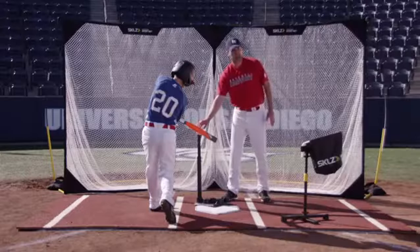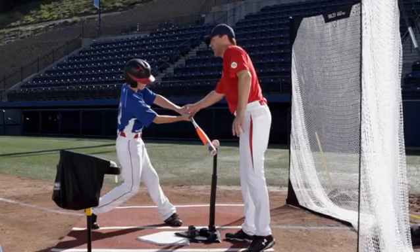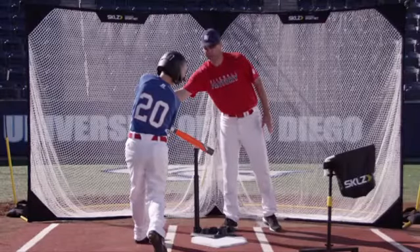You can see that hitting the ball out in front of the plate here, Chris is in great position. He's got his head on it. He's got that palm up, palm down. He hasn't rolled over so that he can keep this ball fair even though it's on the inside corner.